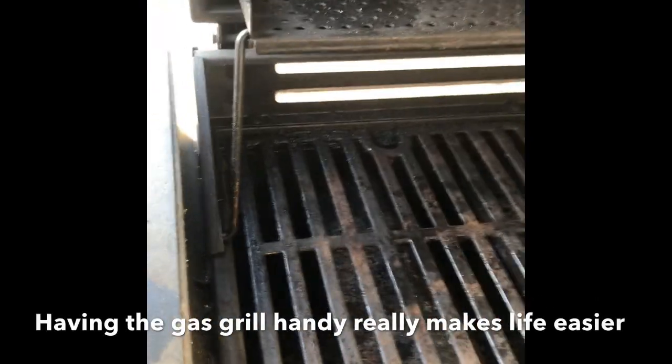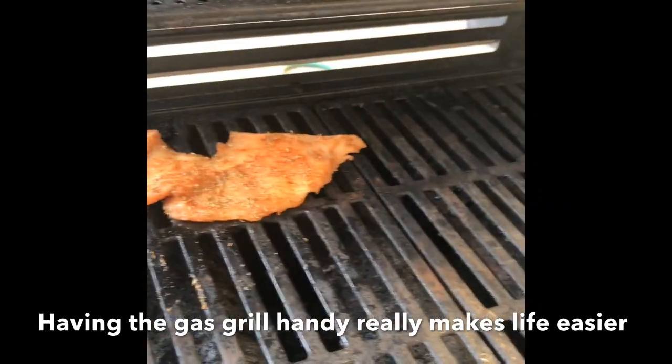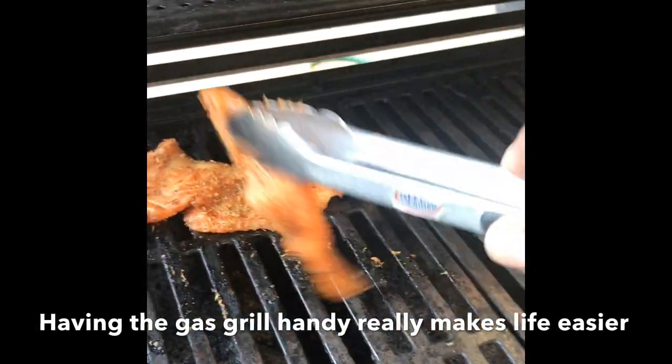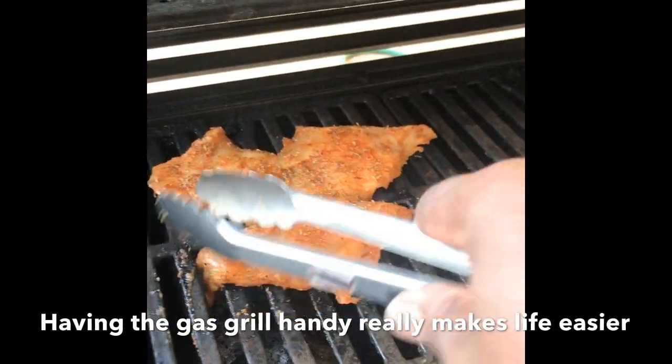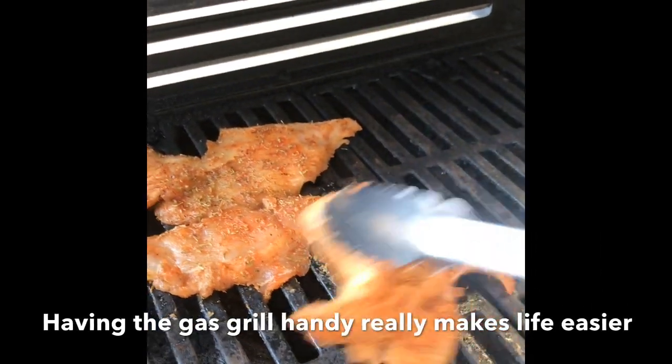Who says you can't do two things at once? I decided to mix a little business with pleasure. I'm about to grill some chicken — actually I'm making a chicken tortilla soup. I'm going to grill this chicken so it'll be nice and cooked and ready when I get ready to make the soup. Meanwhile, I have my project drying here now that I've painted it.